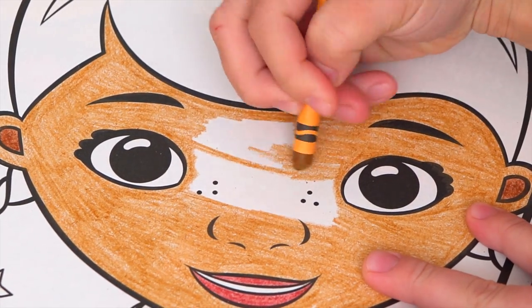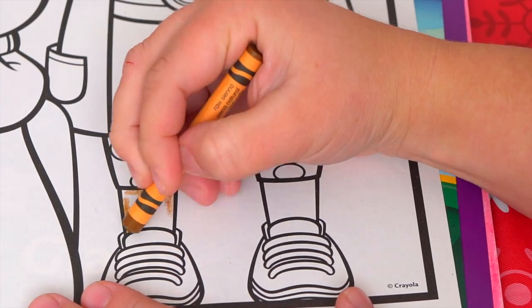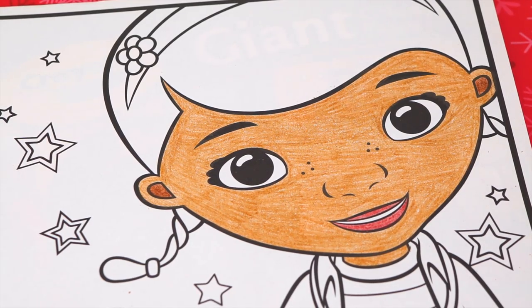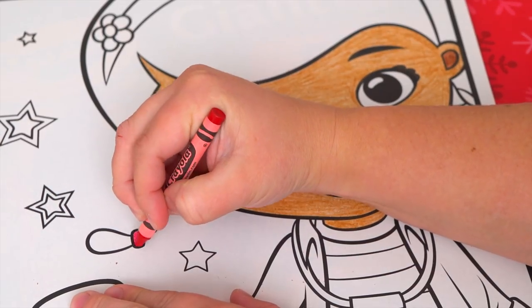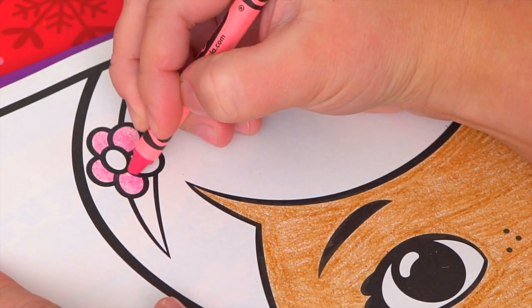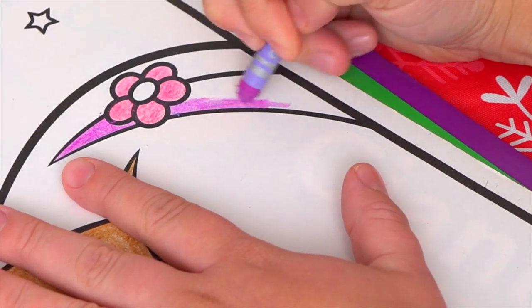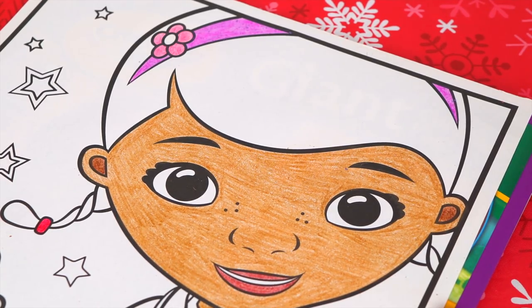Here it is! Okay and now let's color in Doc McStuffin's hair. Her hair ties are hot pink. And let's color in her headband sparkly purple with a pink and white flower on it. And now let's color in her hair dark brown.